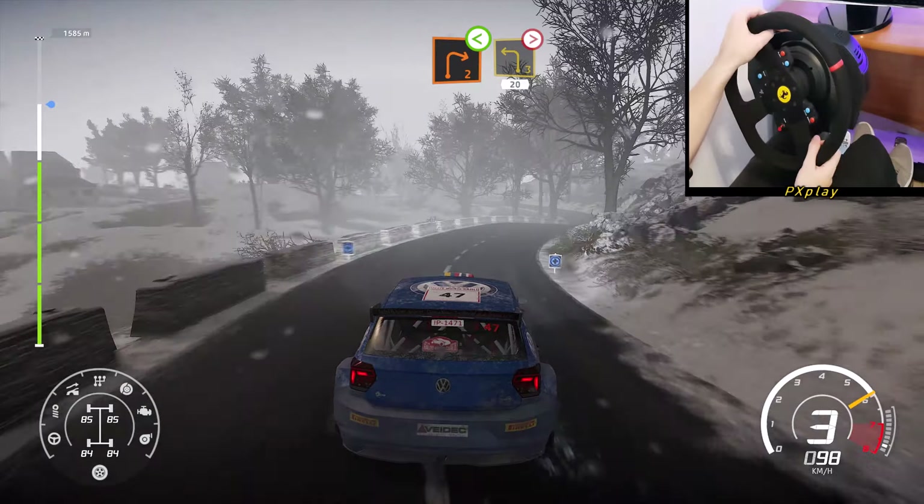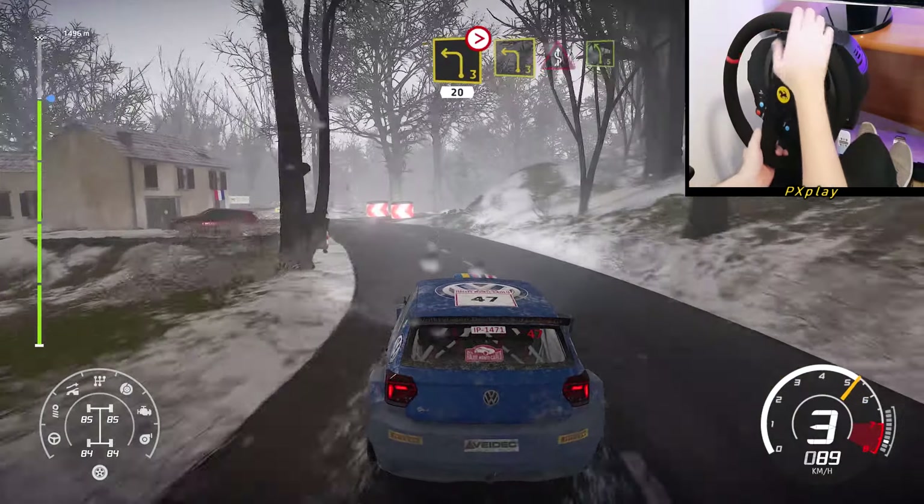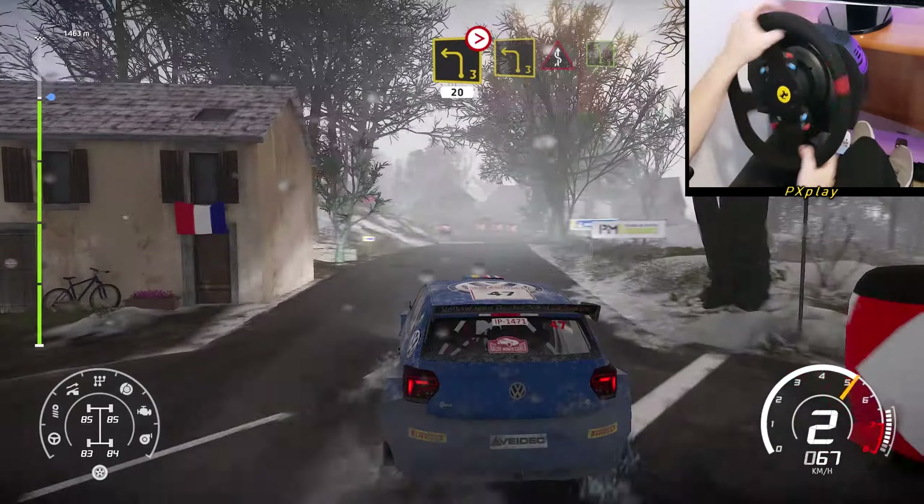Into left 3, tightens, house in, 20. Left 3 at junction, into kinks, narrows into left 5.